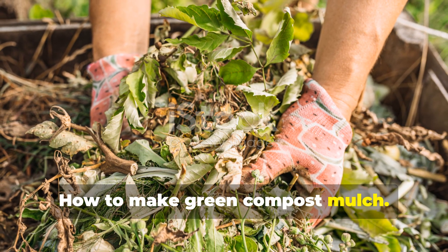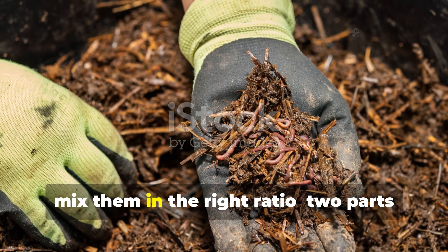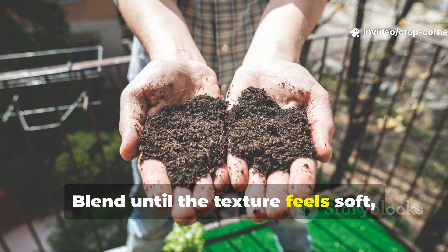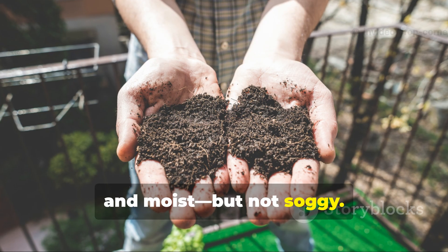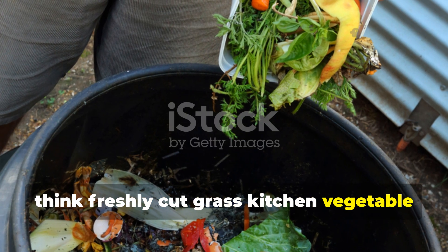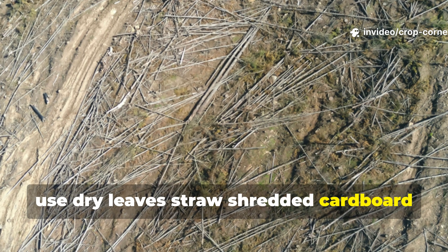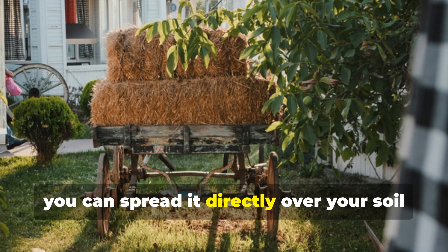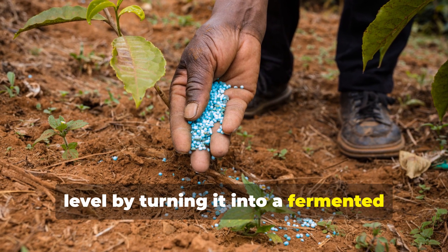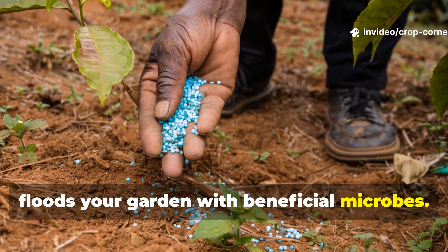How to make green compost mulch? Making this mulch is as simple as it is powerful. Gather your green and brown materials and mix them in the right ratio: two parts green material to one part brown. Blend until the texture feels soft, crumbly, and moist, but not soggy. For your greens, think freshly cut grass, kitchen vegetable scraps, or lush green leaves. For browns, use dry leaves, straw, shredded cardboard, or even old hay. When mixed, you can spread it directly over your soil as mulch, or take it to the next level by turning it into a fermented liquid mulch — a potent soil activator that floods your garden with beneficial microbes.